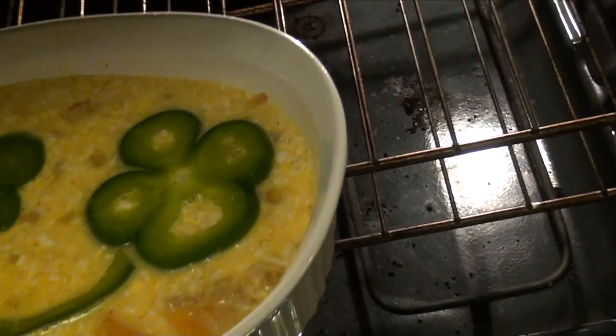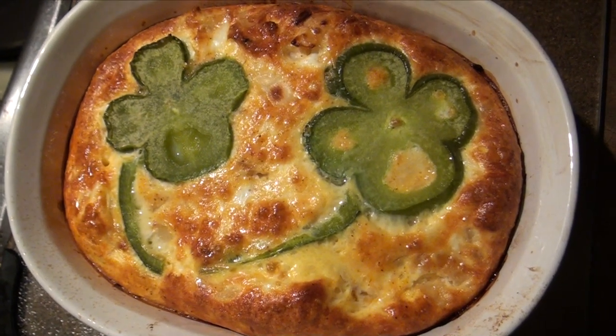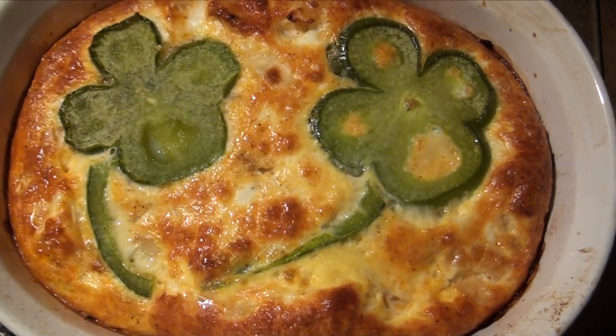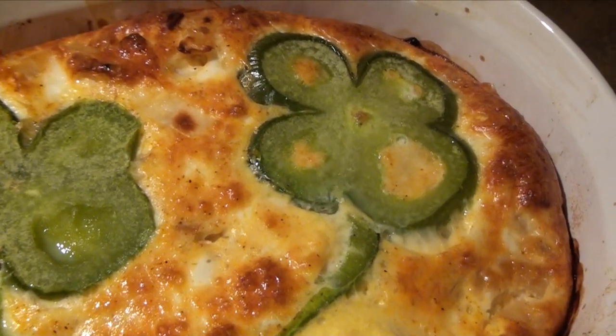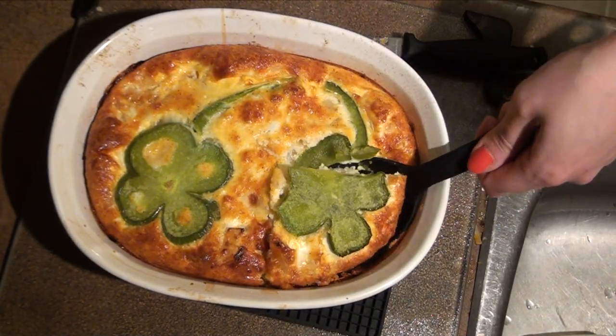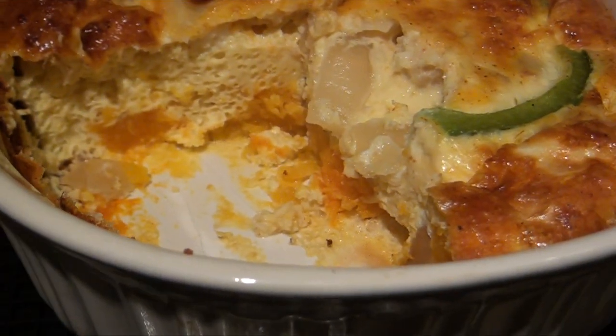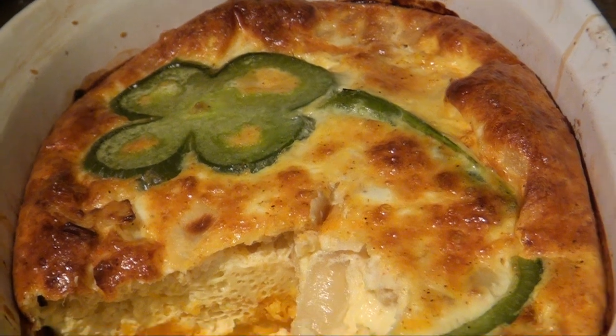Put that in the oven at 375 degrees Fahrenheit and bake it for around 30 minutes. When you take it out, the top should be golden and it shouldn't be liquid anymore, especially in the inside. You can insert a knife in there and make sure it comes out clean. Then go ahead and serve it. I hope you guys like this — let me know if you try it!